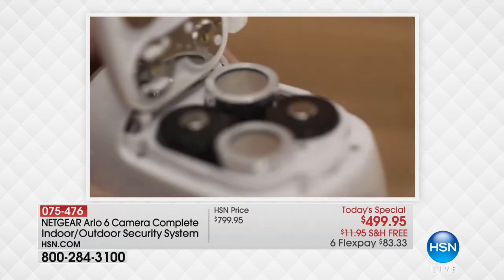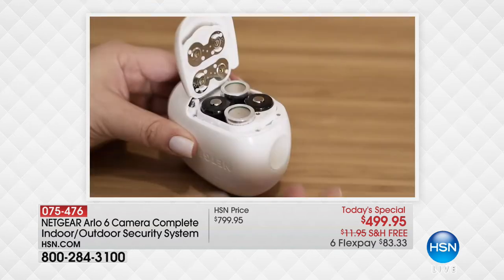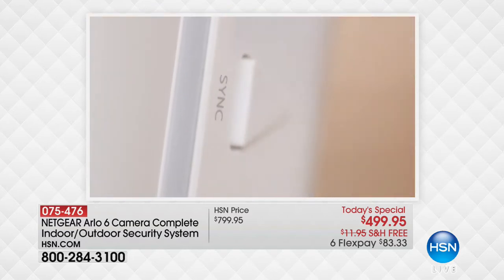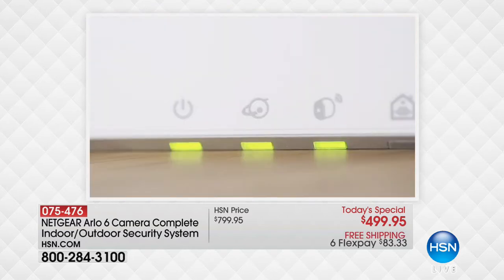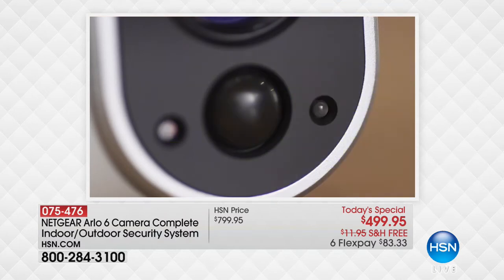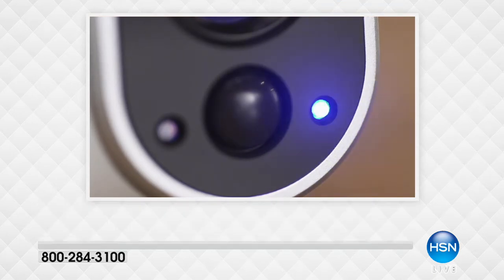It even comes with your batteries — you pop those in and then you sync each camera to the base station, so it works off your Wi-Fi. There it is, the sync button. It is so easy. I did it and I'm not a techie — I can barely figure out my computer — and I was able to set these cameras up in 10 minutes.